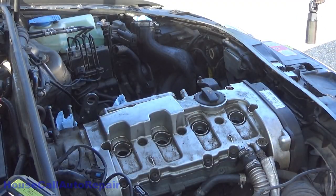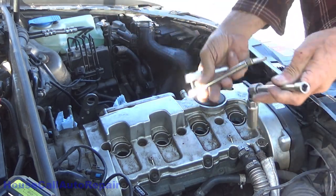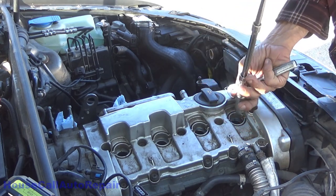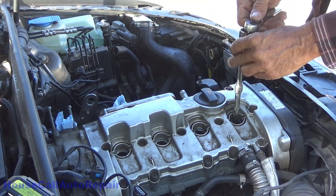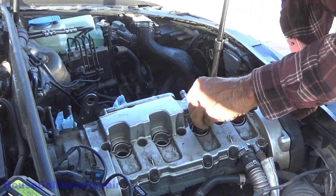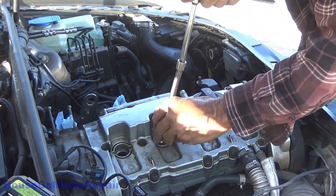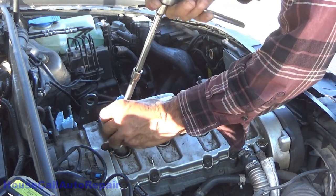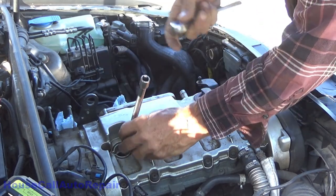The very first thing we're going to do is crack loose all of the spark plugs. Probably only need one, but I'm going to use two anyway. Make sure you use a swivel — that way, if you have a stubborn one and you break it loose, you don't break the ceramic. All I'm going to do right now is just crack these loose. Brand new plugs, recently installed.